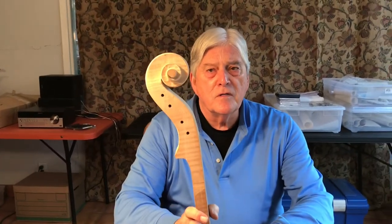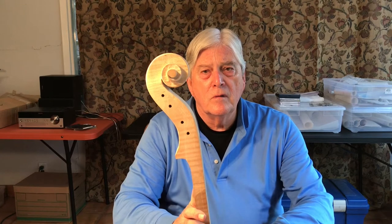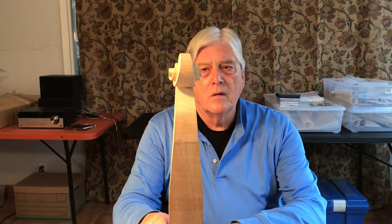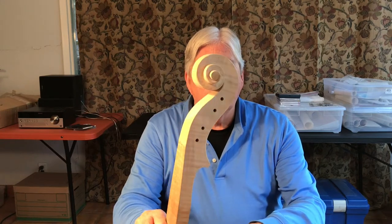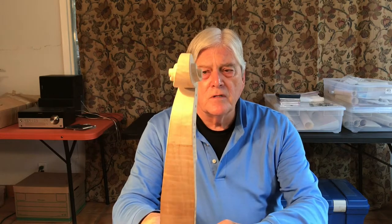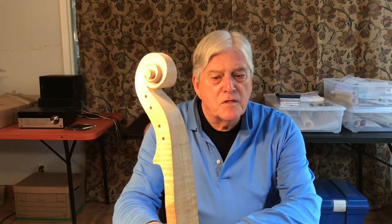This is an unfinished cello scroll. Essentially, the turns are there. A little more work is necessary to finish it. How did we get this far?